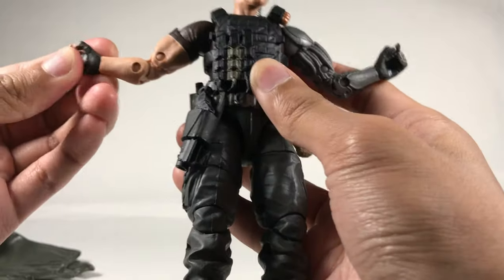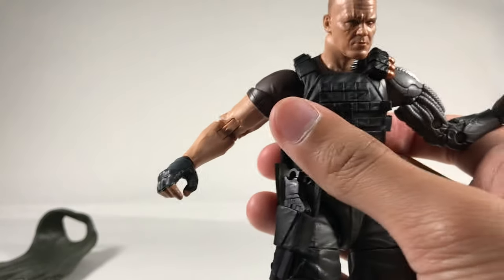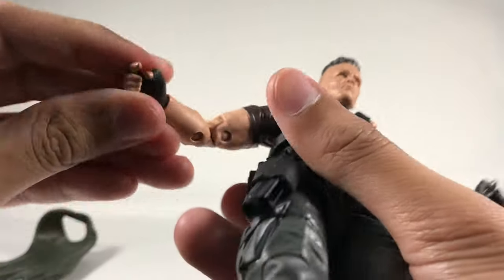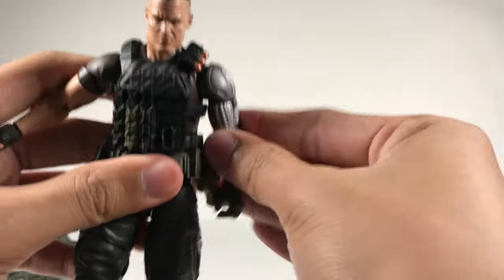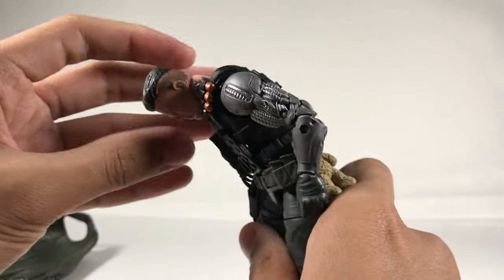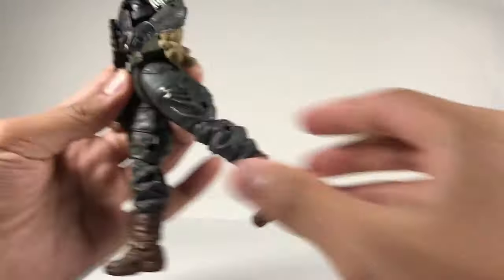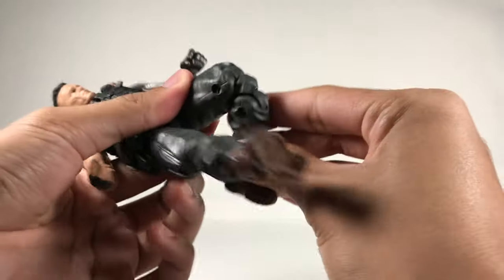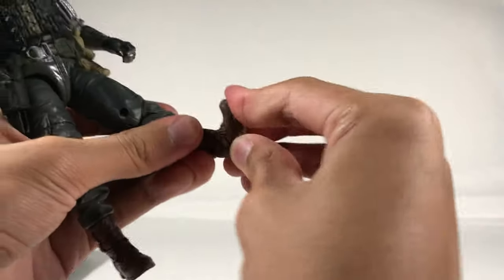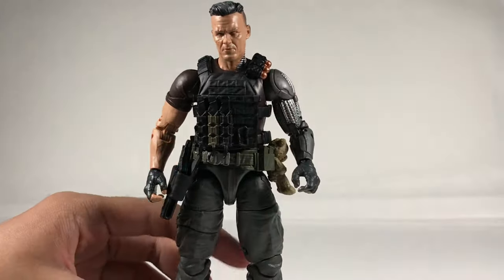He has a bicep swivel, double-jointed elbows, and wrist hinges. One wrist goes side to side, and it turns out both actually go side to side, while the fisted hands go up and down — so the open/gun-holding hands are side to side and fists are up and down. The ab crunch can go down this much and back this much, though the vest hinders it a little. Got the waist swivel, leg can kick out and back, thigh swivel, double-jointed knees, boot rotation, ankle swivel, ankle pivot, and toes can go down and up.